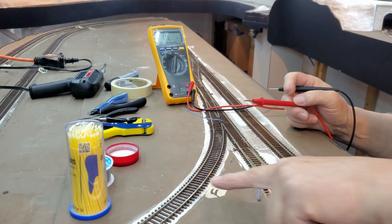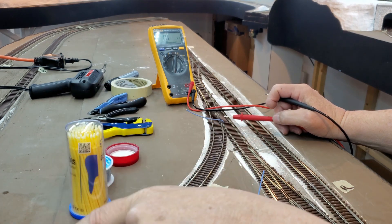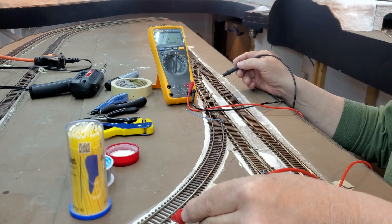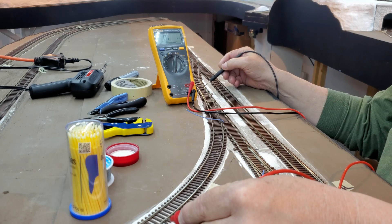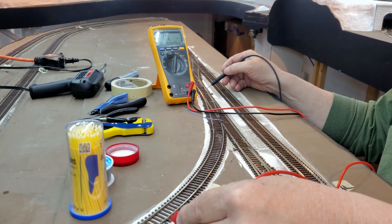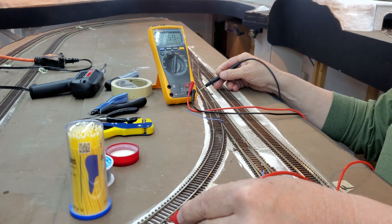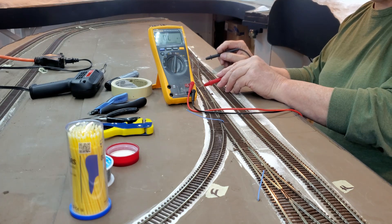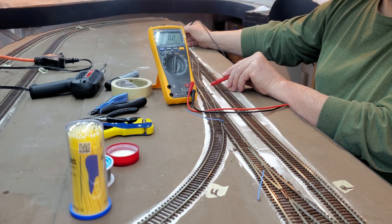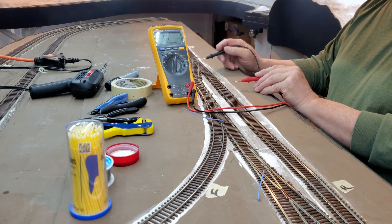I've got a short. I have feeders here and an expansion gap right here, and another expansion gap right here. But I have continuity here through the turnout back to the expansion gap, and I have that on both sides of the rails. I also have continuity here and back here through the turnout. Some of these joiners I had not soldered, and I soldered everything. So my track is good.